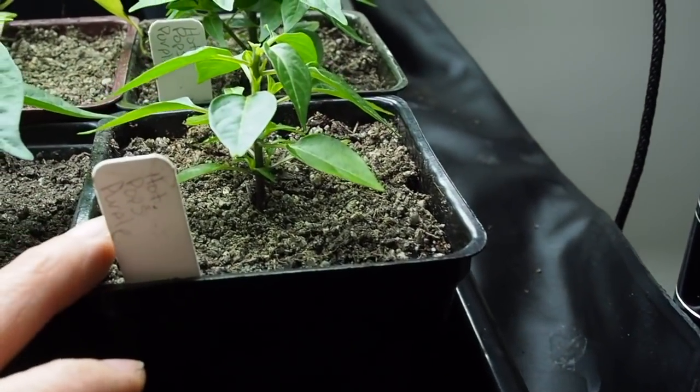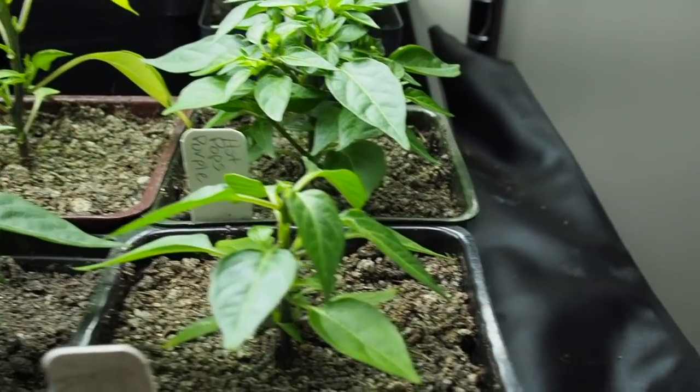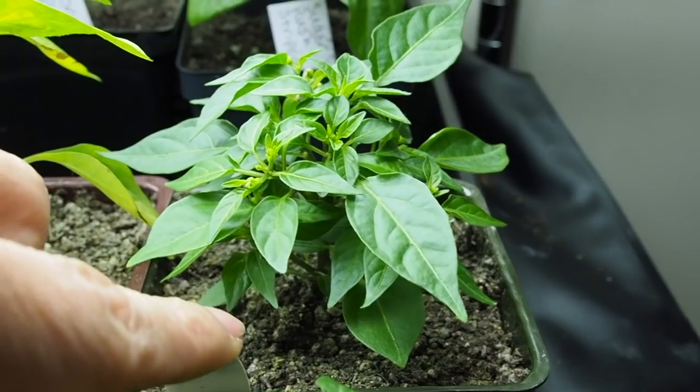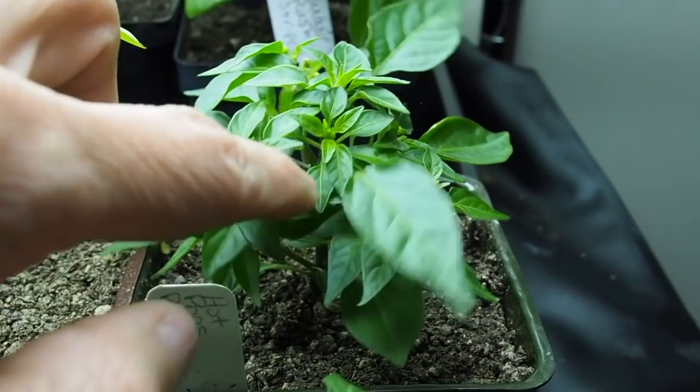And then we've got two Hot Pops Purple, which are an ornamental dwarf variety. I just topped this one today so it hasn't really branched out too much, but the one behind it I topped a while ago — probably a few weeks — and it's just really gone gangbusters, putting out new growth.